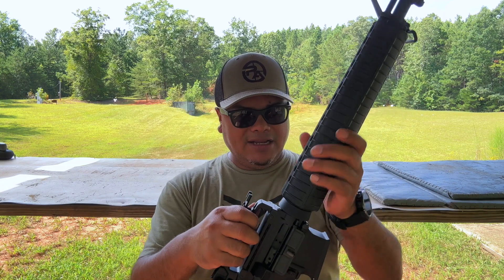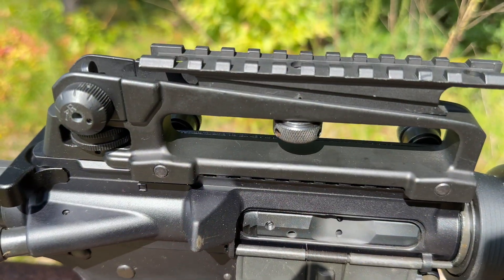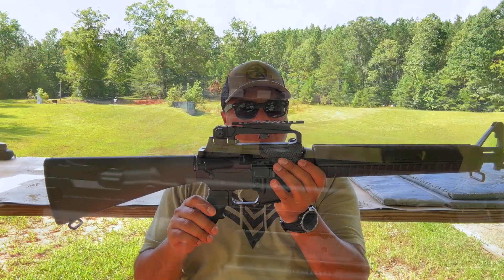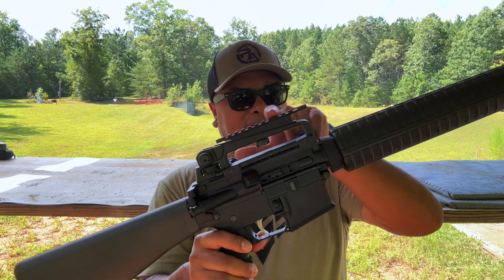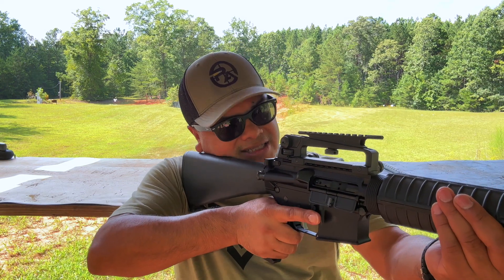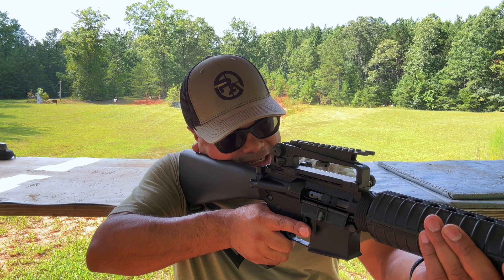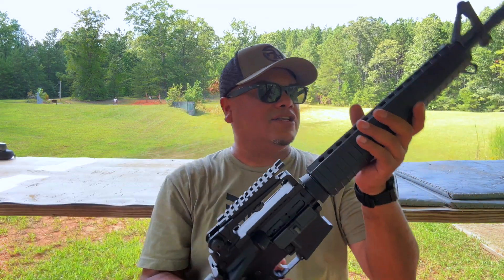As far as the carry handle, it doesn't come with it — I got this one from Monster and Tactical. They offer them around 30 bucks, and you can get it with a Picatinny rail on top if you decide to put an optic. You can still get a sight picture through it, so you don't have to worry about losing your iron sights, and it's adjustable as well.